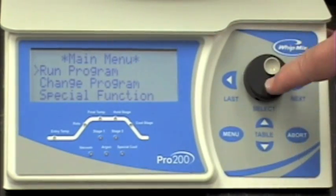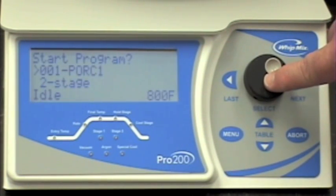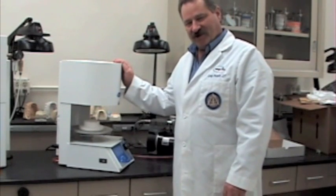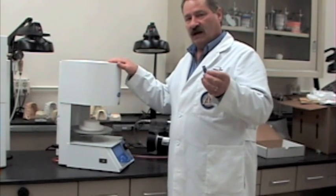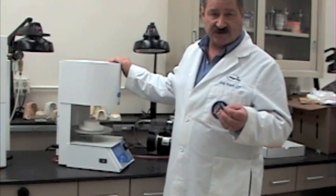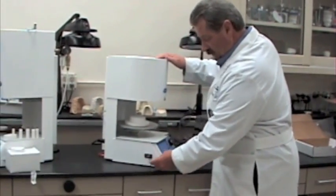To run the program you've just entered, from the main menu place the cursor on 'run program' and press the selector knob, then press it again to begin. Your machine will now fire the selected program. One of the new features of the Pro 200 series furnaces is the use of a USB port and a memory stick included with your accessories. Along with the Pro 200 master suite software, you're able to add, edit, delete, print, and transfer programs. Through the USB port and memory stick in the special functions program, you can export or import programs or export or import settings.